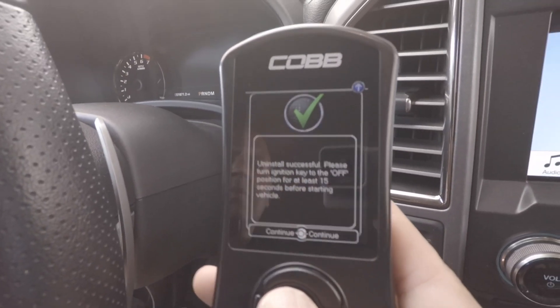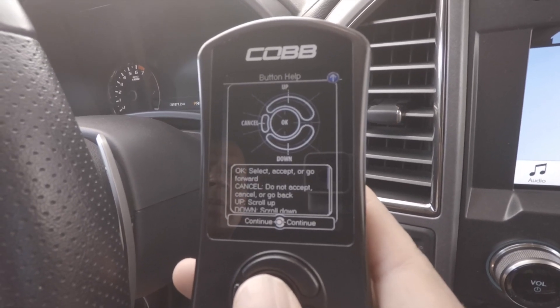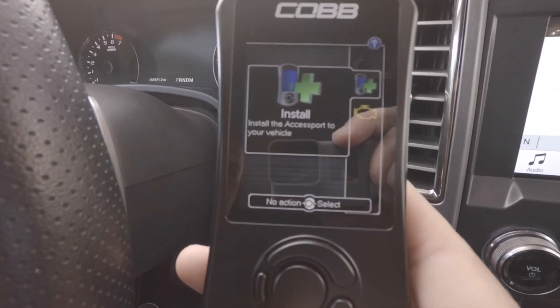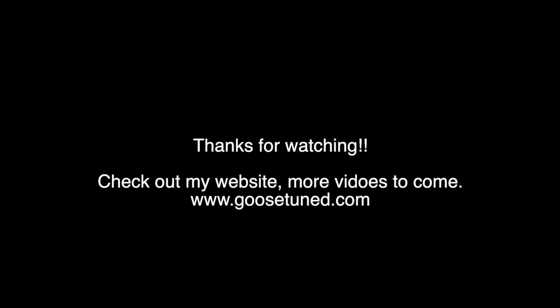And there you have it — it looks like a brand new access port at this point. You can go ahead and take your vehicle to the dealer or reinstall whatever you want. It's here ready for you to install again when you're ready. So that's all — thank you.